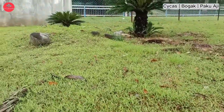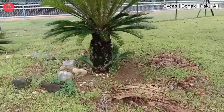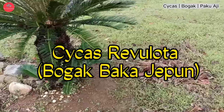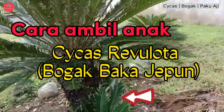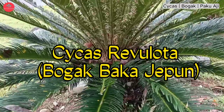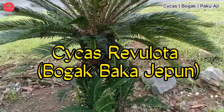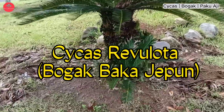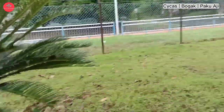Hi, Assalamualaikum. Selamat datang ke The Soal Manas Channel. Hari ni kita nak tengok pokok Saikas Revulota. Saikas Revulota ni adalah pokok bogak Jepun yang menjadi perhiasan yang cantik di tanah Melayu kita ni. Jadi, kita nak tengok macam mana kita nak ambil anak dia untuk kita semai.